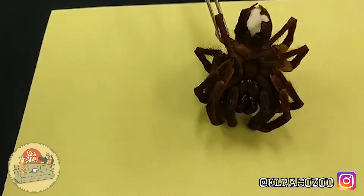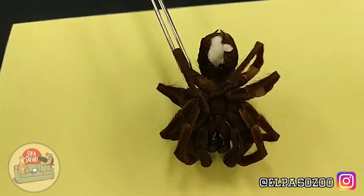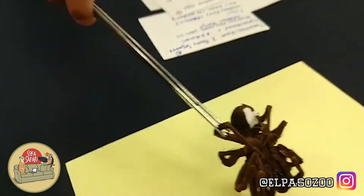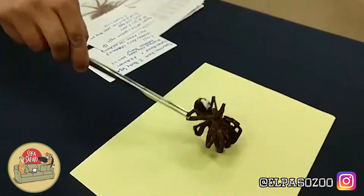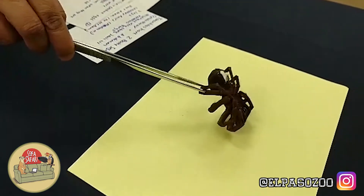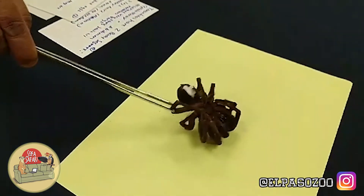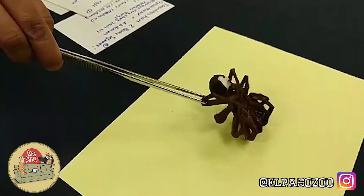A lot of people are afraid of tarantulas, a lot of people are afraid of spiders. Is that really something we need to be afraid of? No. Because a lot of people have actually compared the venom of a tarantula to something about that of a honeybee. Yes, it can be extremely painful, and you always have to look out for allergies. I always want to make sure I give that warning that if you're allergic to something, you can always develop an allergy or already be allergic to it.